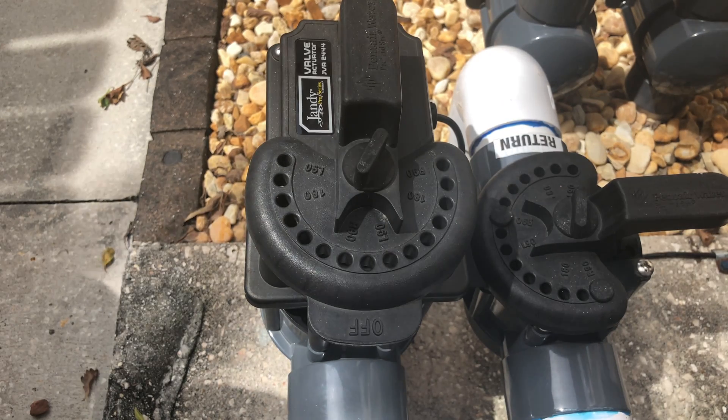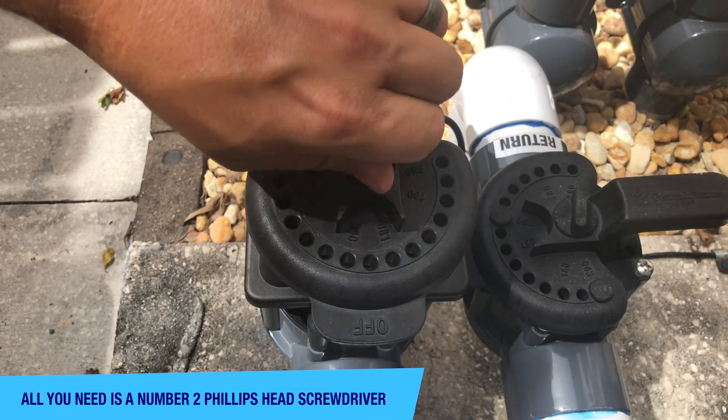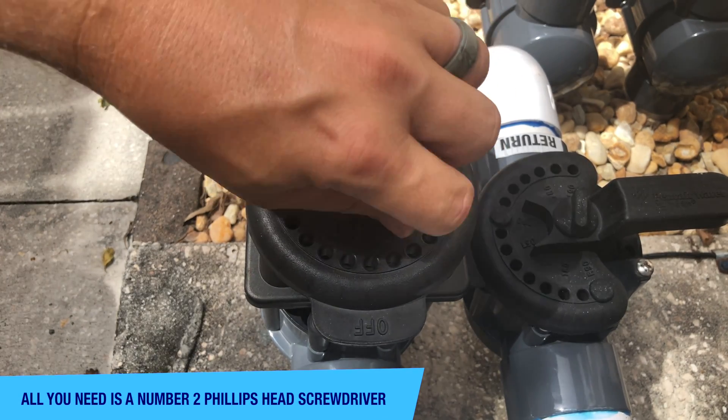It's very important to make sure you shut the equipment off before you get started — the equipment's already off here. Let's show you how it's done. First thing you want to do is go ahead and take the valve handle off.